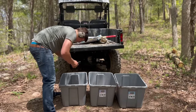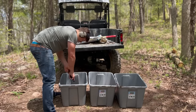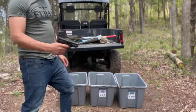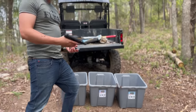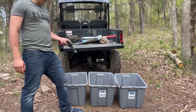There we go. Alright, shoot the flyer. Let's get it cleaned up and come to a conclusion.